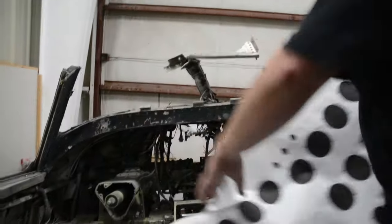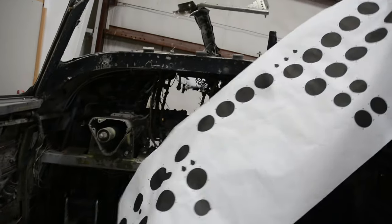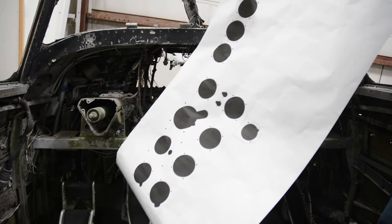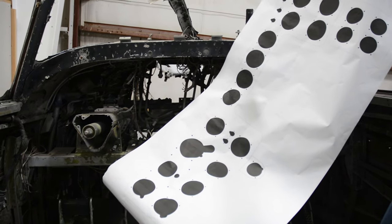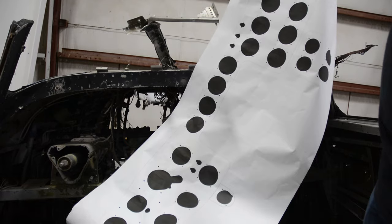This is a rough draft of the instrument panel. We've yet to get a full set of blueprints for the B-24, so we have to work off what we can get from the manuals. We know the sizes of the gauges, so from there we can put together a rough draft.